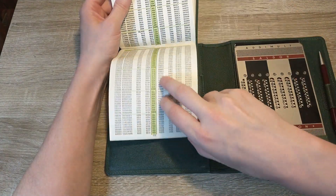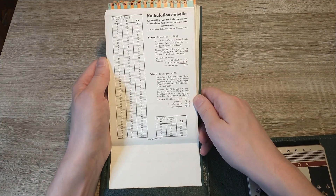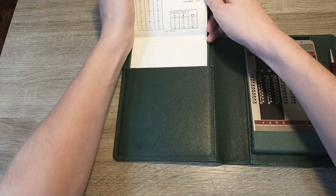The last page is a table that allows you to calculate how much you need to add to what you paid for an item to make x% profit. Apparently, it wasn't allowed to make less than 5% profit or more than 60% profit.